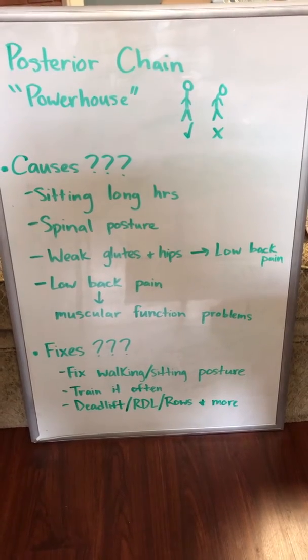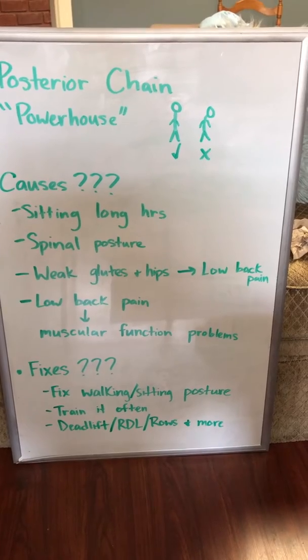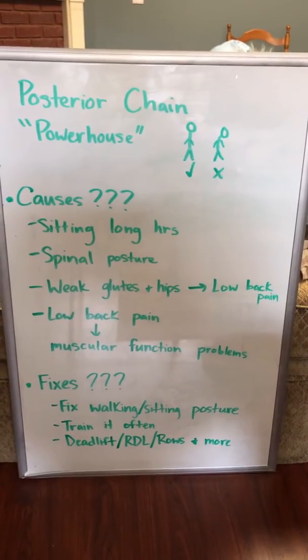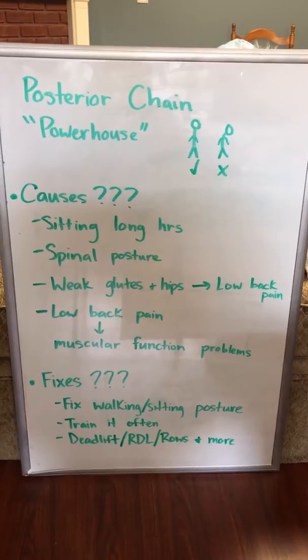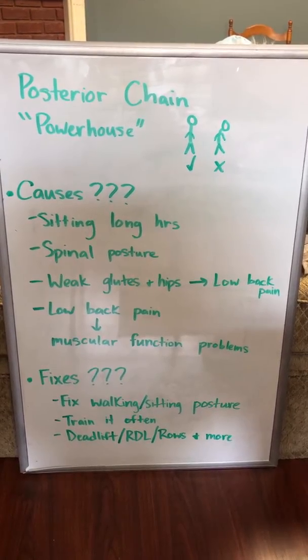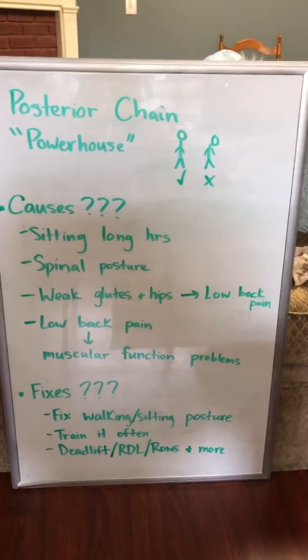Just wanted to talk to y'all about the posterior chain. A lot of you may know what this is and some of you may not, but your posterior chain is all the muscles that you have on the backside of your body, from your feet up to your neck. The posterior chain is known as the powerhouse of the body because those large muscles play a significant role in why we're able to do things like stand, sit, run, jump, and things like that.